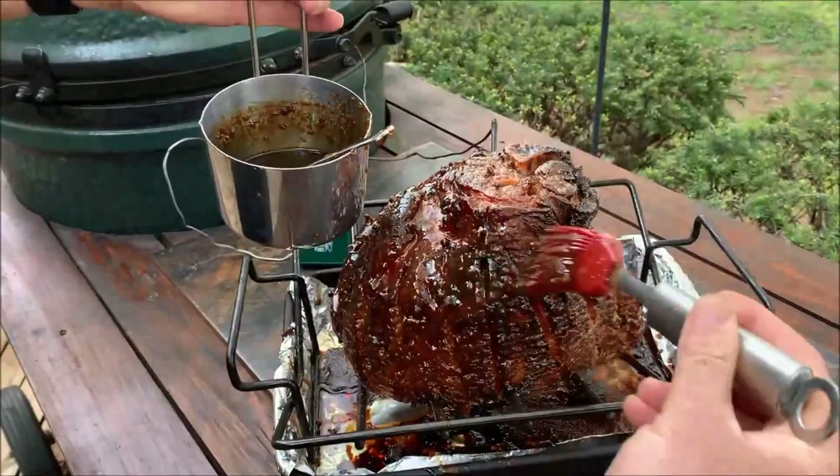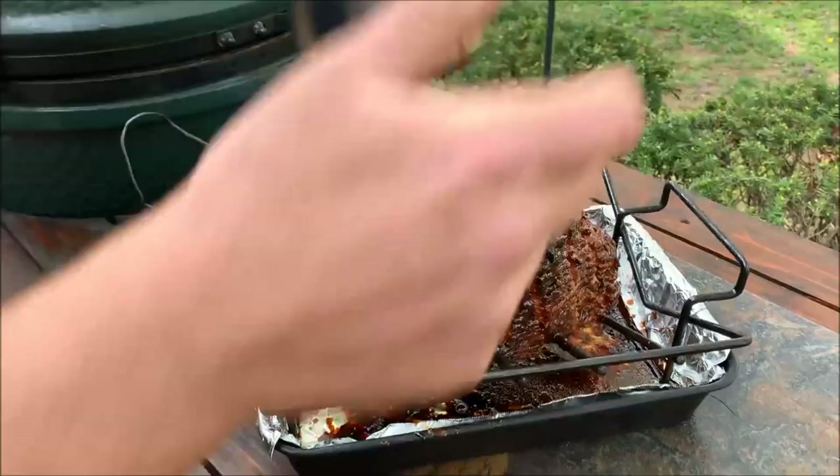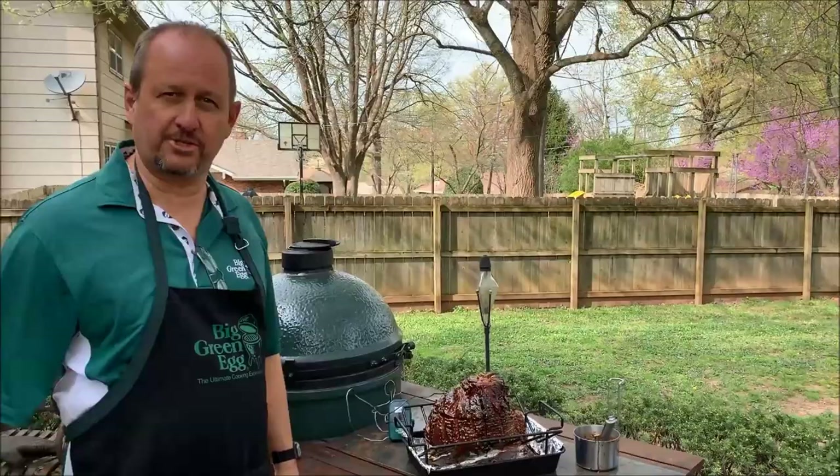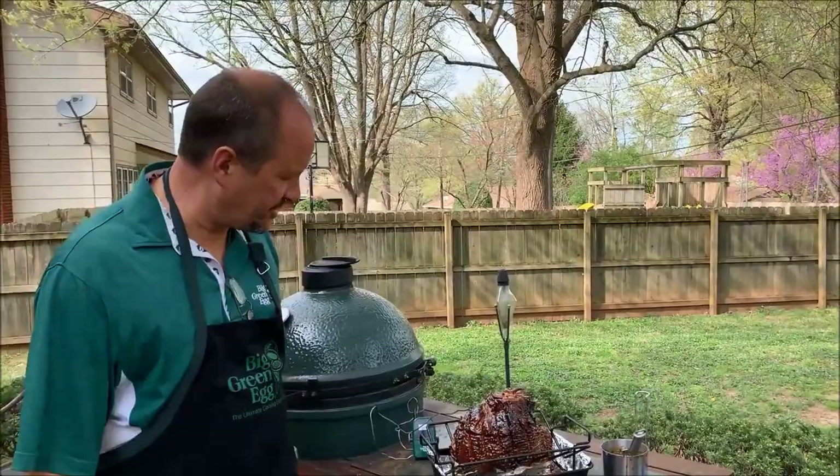I would do this final glaze application right before bringing it inside. At this point I'd take it inside, let it cool for just a minute, remove it from the rack, carve up all the slices, and put it on a serving platter with the slices ready for guests. Then use the remaining sauce and pour it over so it's on every slice when they pull it off. There's our completed glazed Easter ham — Pioneer Woman's recipe.